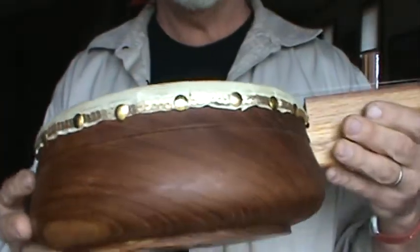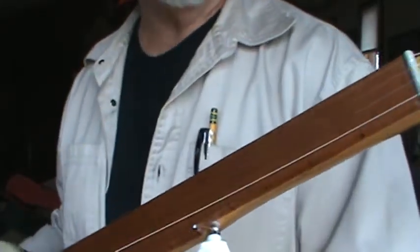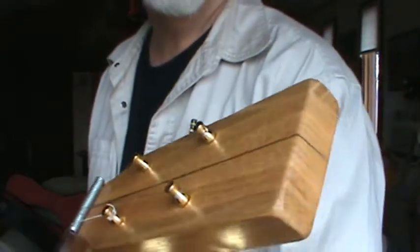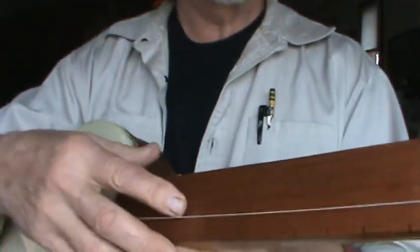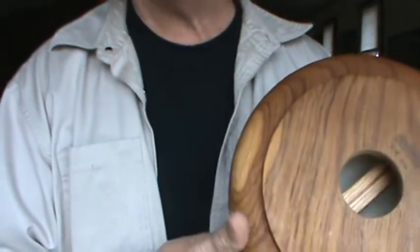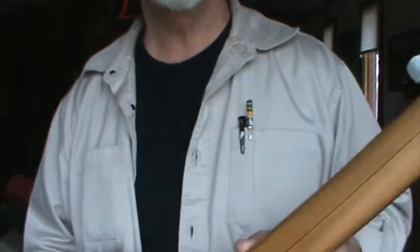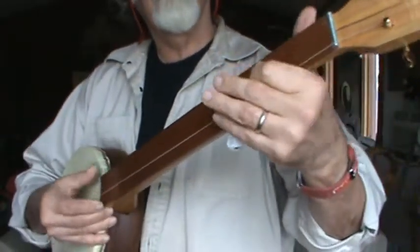This is the fretless salad bowl banjo — a left-handed five-string banjo for Wes Carl. It has an oak neck, a pre-finished mahogany flooring piece for the fingerboard, a calfskin head, and a teak salad bowl body. It's a left-handed fretless banjo, so that increases the level of difficulty for me. I'll try a little bit of Reuben's Train on it.